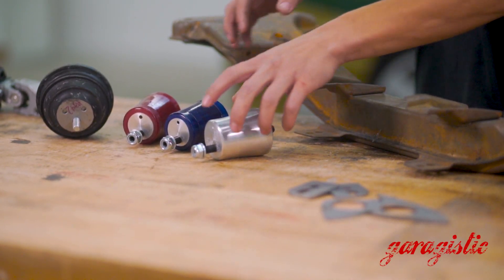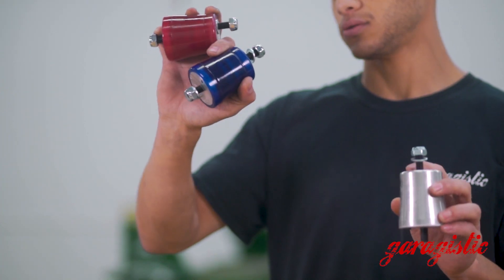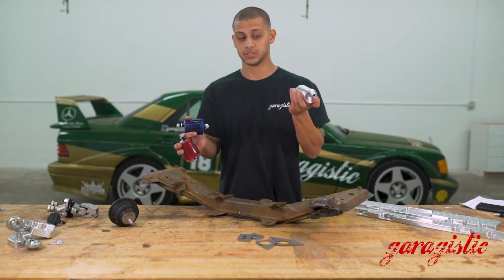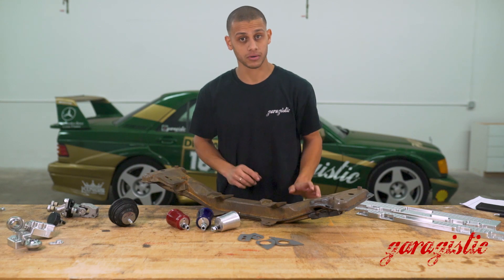We make them in three different durometers: 80, 95, and aluminum. Our color coordination is always red or reddish for 80, blue for 95, and aluminum is aluminum. Delrin is black — however, Delrin is not available for M42 motor mounts.